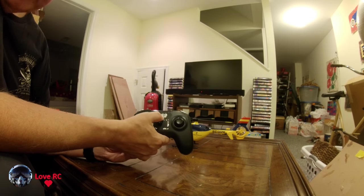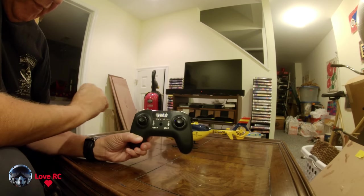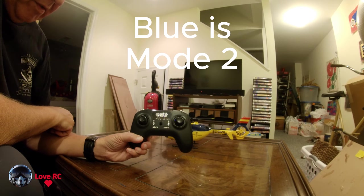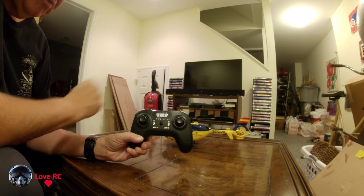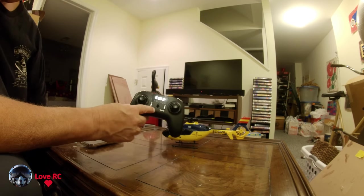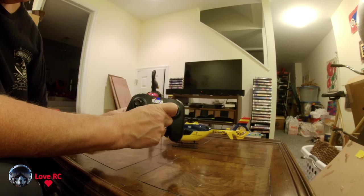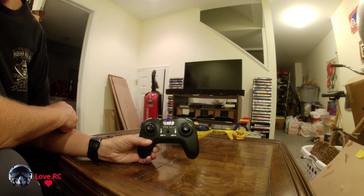So this remote, when you turn it on, has a blue light — that means we're in mode 2. Now if I turn it off and hold down this button and turn it on at the same time, now we have red and blue. That means mode 1.